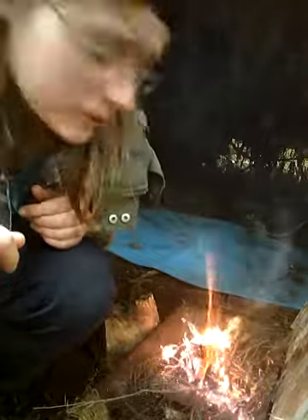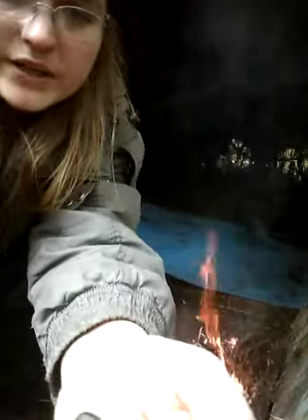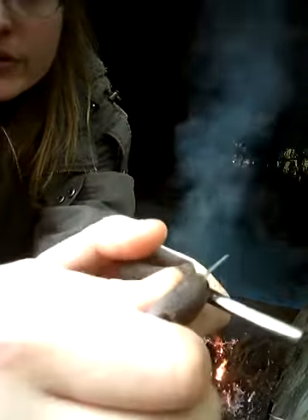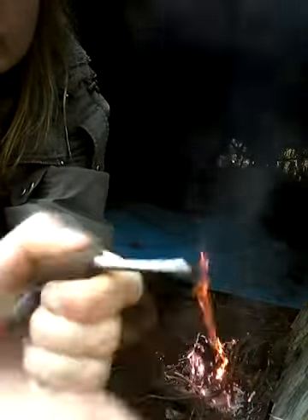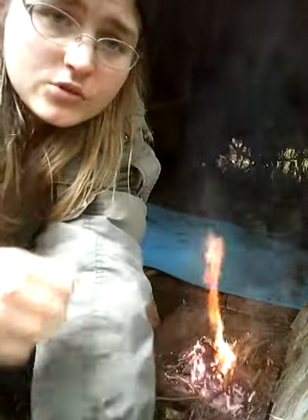That's basically what I wanted to show you guys in this video — just introduce you to cabbage tree leaves as a tinder material. Make sure you get yourself one of these: the Light My Fire flint and steel set, it's the Light My Fire brand from Sweden. It's magnesium, and you just strike it at about 45 degrees with the steel. If you want to learn more, give me an email and I'm more than happy to share some skills and knowledge with you. Cheers, bye.